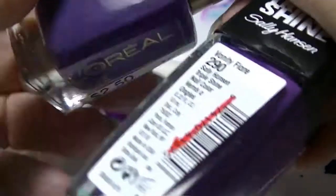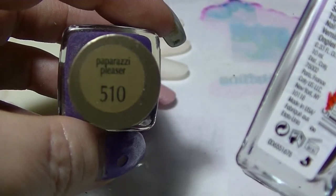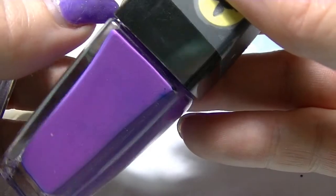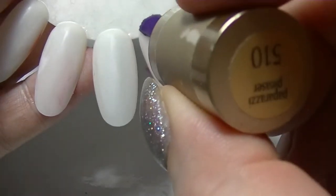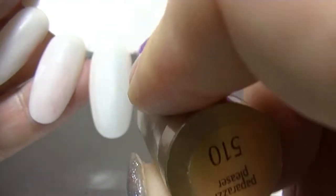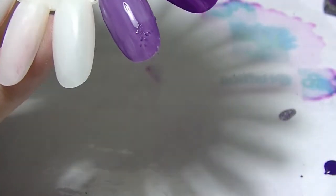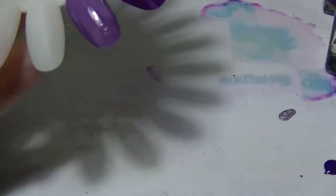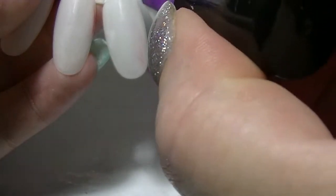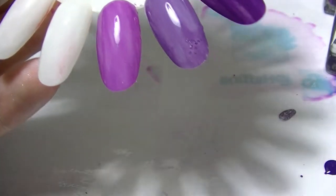The next two I'm going to compare: this one from L'Oreal, Paparazzi Pleaser number 510 — it's not the only 510 they have but that happens to be that one. And this one is Vanity Flair from Sally Hansen Triple Shine. You can see that the L'Oreal is quite thin on the first coat, and there's some fluff on that one. The Vanity Flair is a little bit thicker than Paparazzi Pleaser.